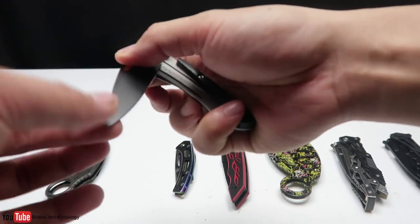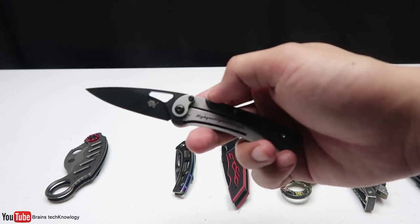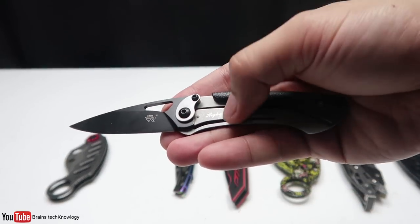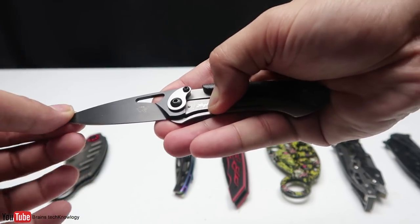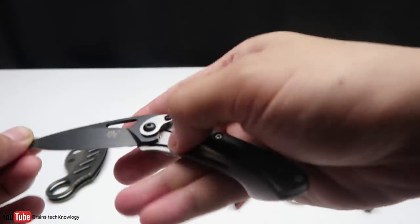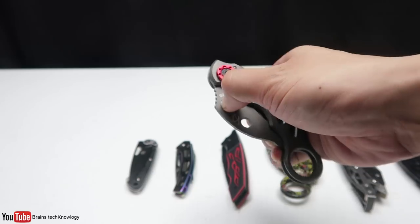The sixth knife is also small and sharp — it looks pretty neat. The issue is that the lock is exposed, so you can press it easily, and if you're cutting something and accidentally press it, you'll definitely cut your hands.